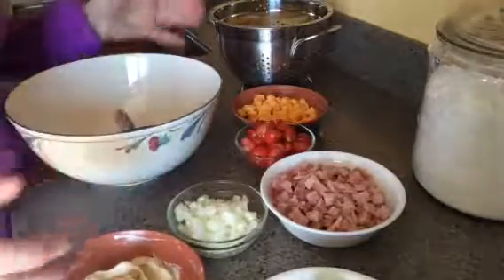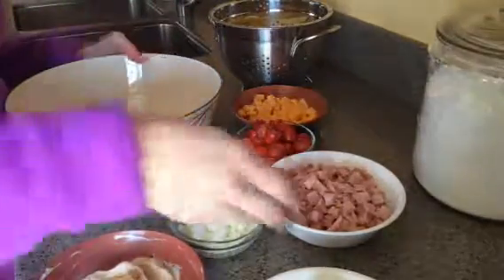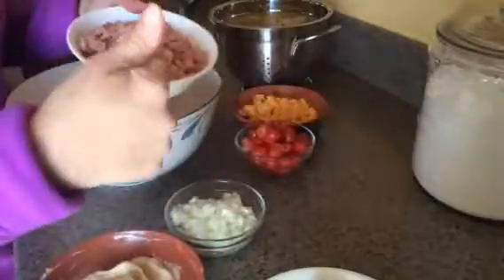Hi, Sherry Valli from Rusty Wagon. I'm going to make a pasta salad using leftover ham from Easter dinner.